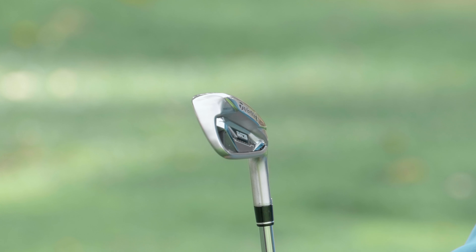Ribcor is a new technology, a new geometry that stiffens the head and adds structure to the entire head. What that does is decrease the amount of energy that's lost when hitting the ball. We want to use all that energy to increase ball speed — we don't want to lose it in the head flopping around. So Ribcor creates structure, stiffens up the head, and saves that energy into the ball.